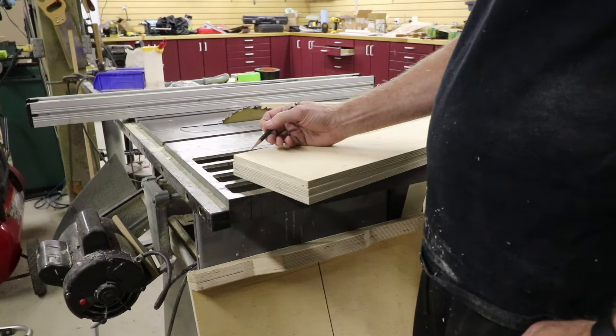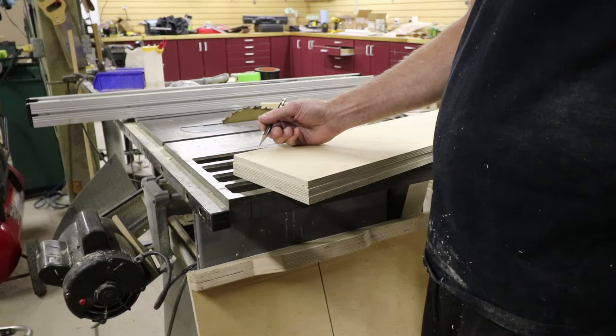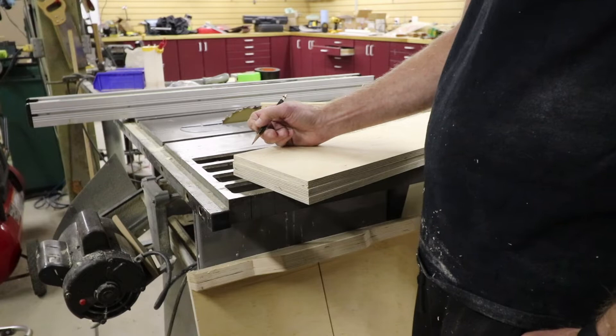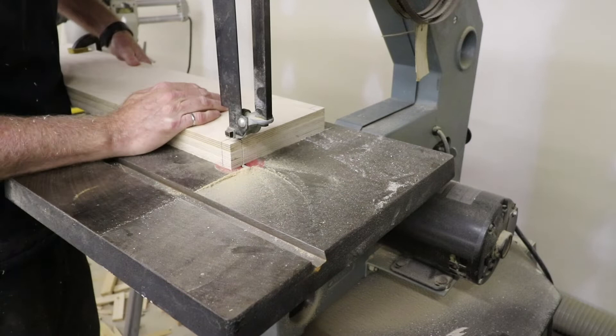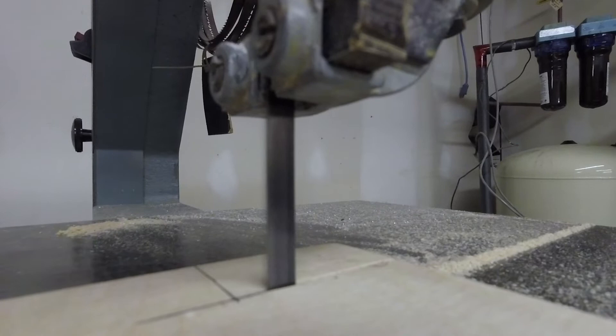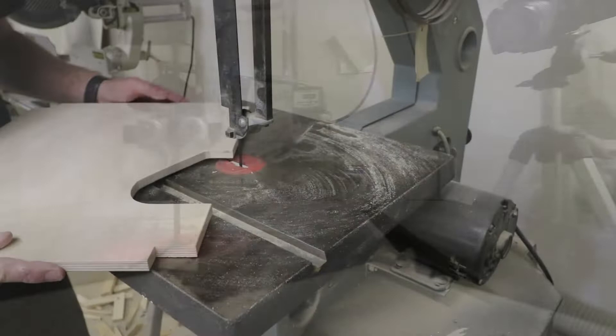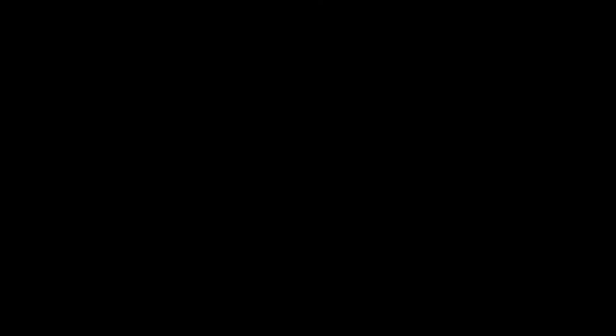You could do the corner notch cuts with numerous different small hand saws — a back saw, regular hand saw, coping saw, even a hacksaw in a pinch would be sufficient if you're out on the road. This is the cutout for the plumbing in the bathroom — it's a rough guess as to the shape it needs to be. I'm going to go test-fit it and make any adjustments needed.